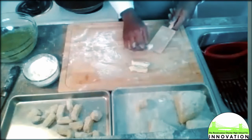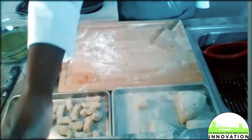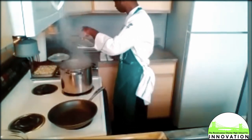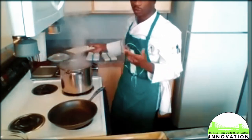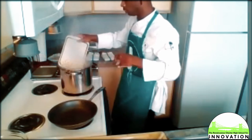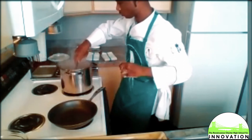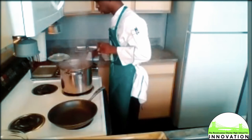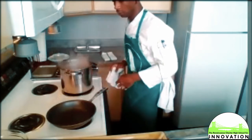I actually have some gnocchi pre-made, so I'm going to add it into my boiling water. Just like any pasta, it's absolutely essential that you have boiling water — that activates the flour and potato components. You'll see that they're done once they start floating. This is just salt water with a little bit of olive oil, brought up to a boil, and that's going to help the gnocchi come together.